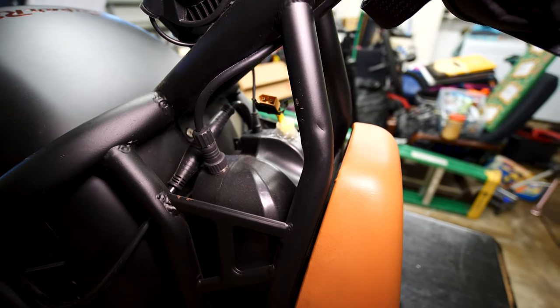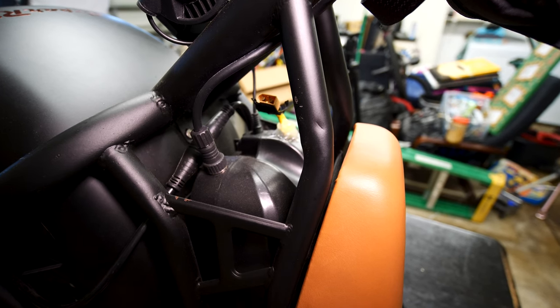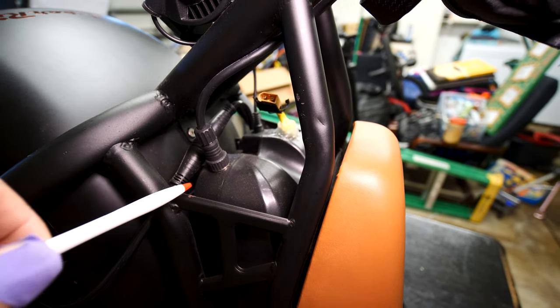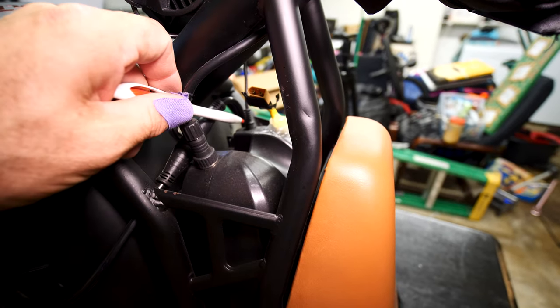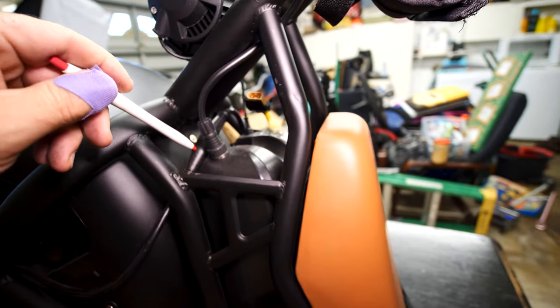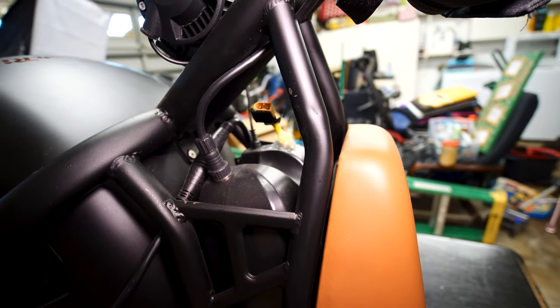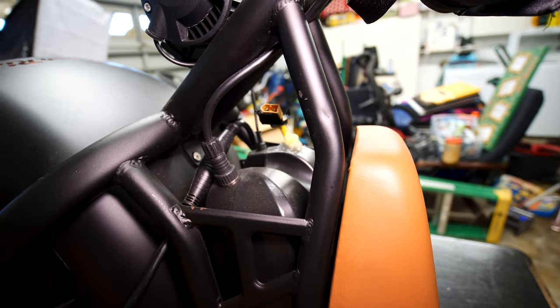In order to remove the brain box and battery — where the beeper is located on the Super Ride S1000 — you have to disconnect this cable, this cable, and this screw right here, and you disconnect this cable right here. That's your only three connections to slide this box right out. So let's do that.